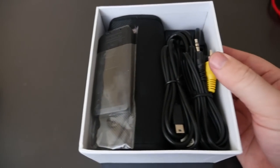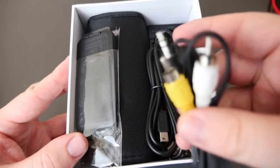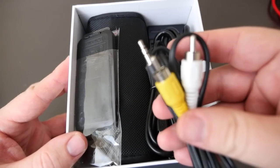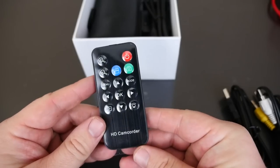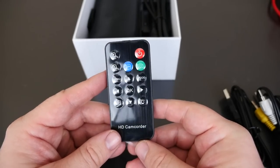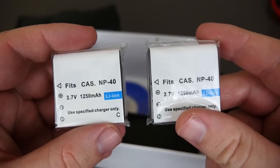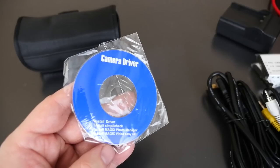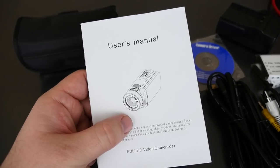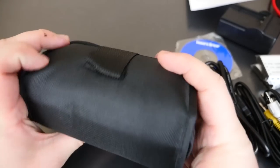Inside the box you have RCA audio/video cables, a USB cable, a little mini remote so you can control the camera for playback or recording, an HDMI cable so you can hook up the camera to your TV, two batteries, a charger, and a disc to install drivers for the camera, plus a user's manual.